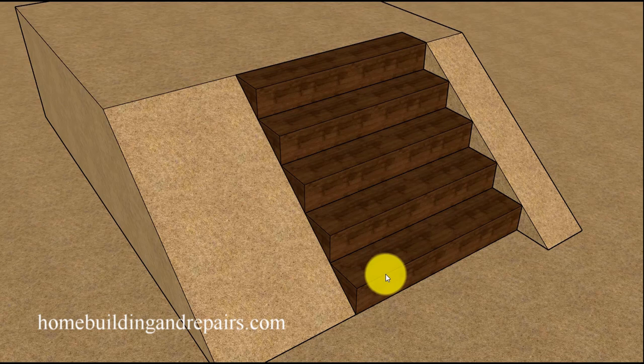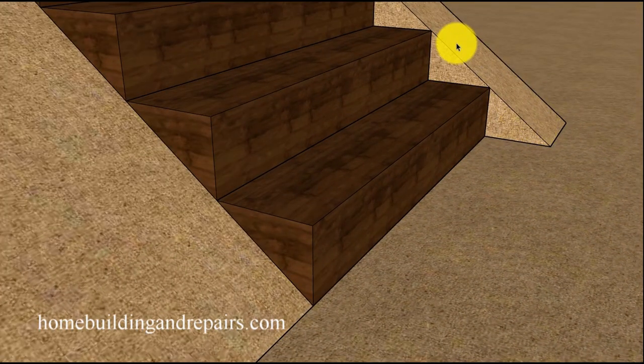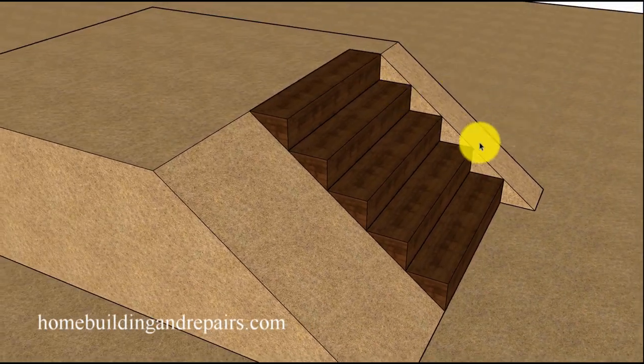Before you start a project like this, you need to figure out if it's actually going to work. One of the ways to do that is to figure out the rise and the run — I'll put a link to a video for that. If you have a stairway and your hillside slope is perfect, you won't have a problem. However, if your hillside is a little taller and the stairway needs to sink into it, all that dirt is just going to cave in and it won't work.